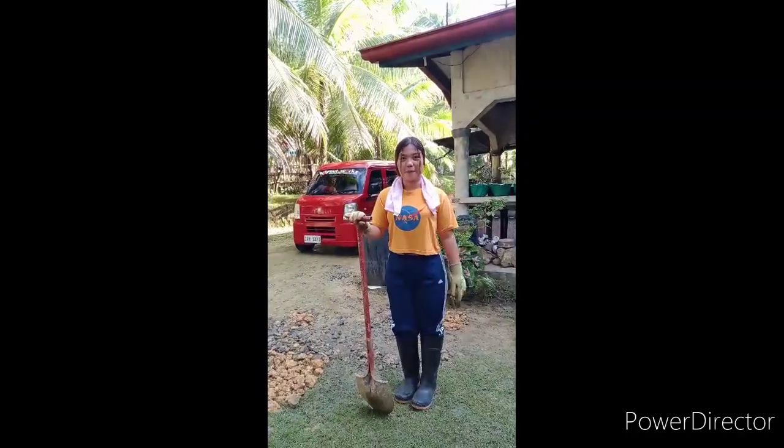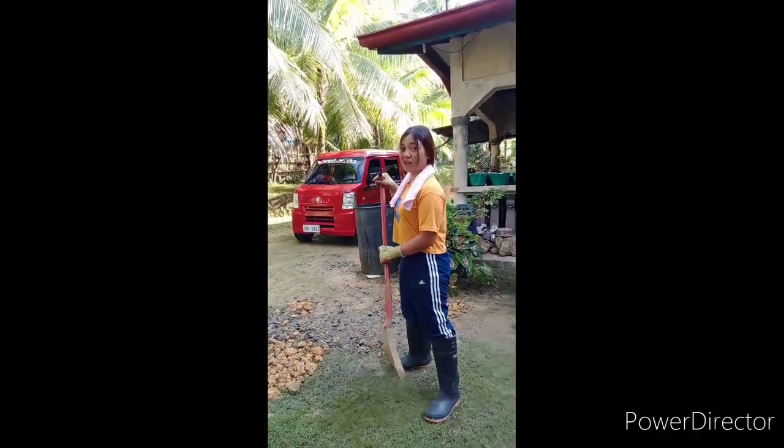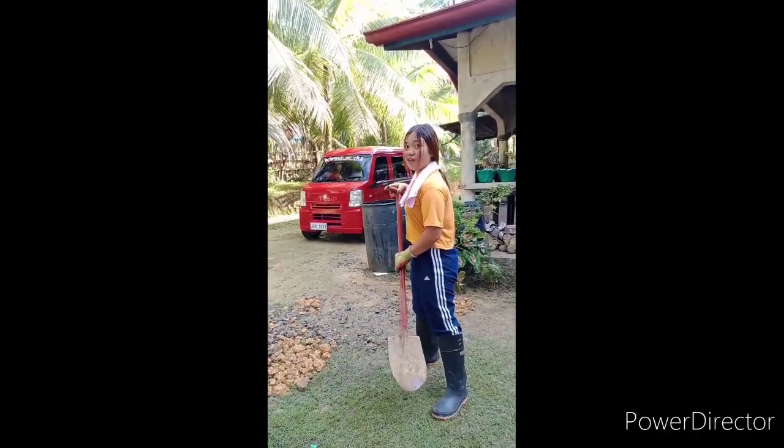So let's start! First step: keep feet wide apart. Place the shovel in front of the foot.